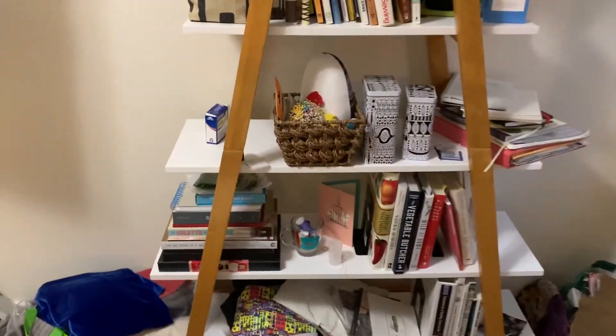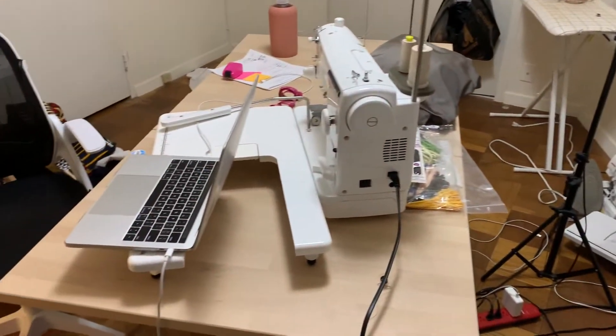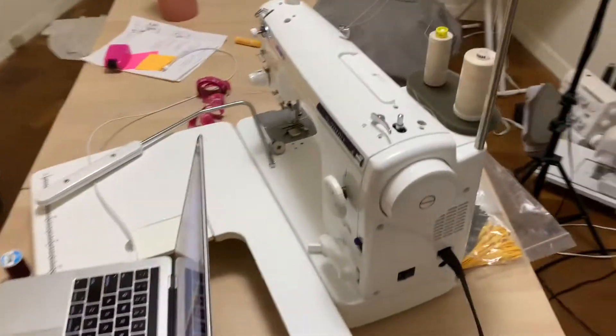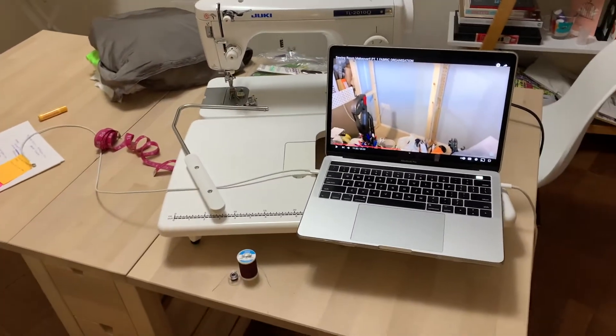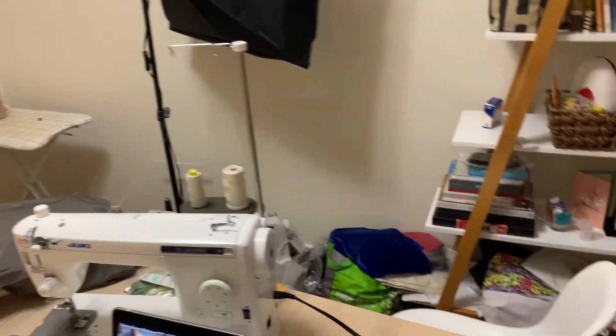Probably my best purchase of last year was my Juki sewing machine. In the middle of the room is my project table, where I have my main sewing machine. I'm actually watching a sewing-related YouTube video right now about room organization.